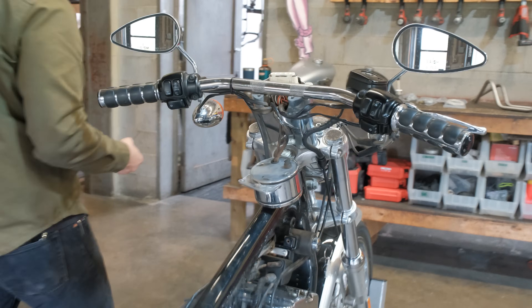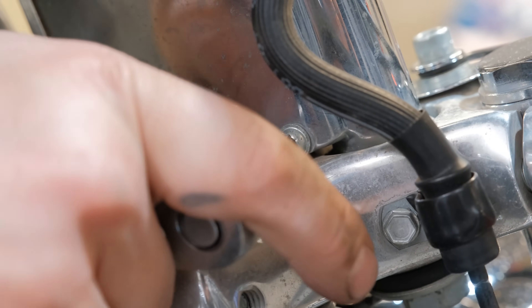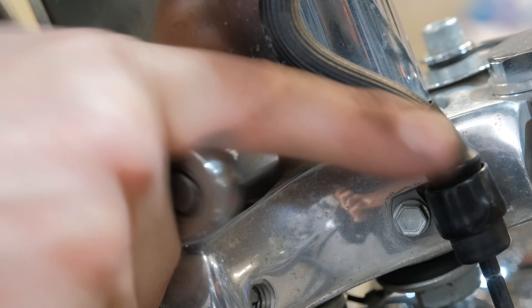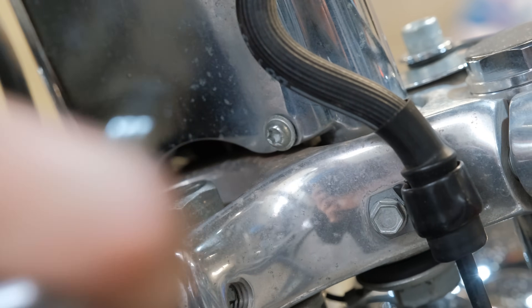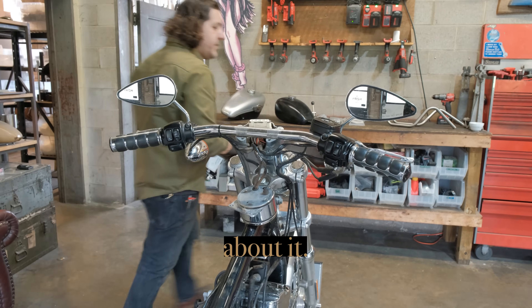Oh, it's Torx! So we've hit our first Torx of the day. If you're working on a stock Harley, go get yourself a Torx set — those little star bits are all over Harleys. Make sure your kit has a T27 in it because they're here, they're on the handlebars, they're all over. It's a very useful tool.